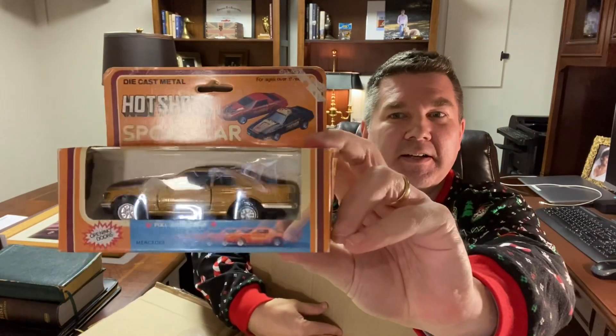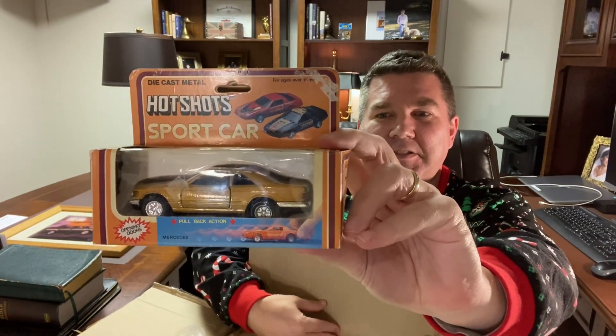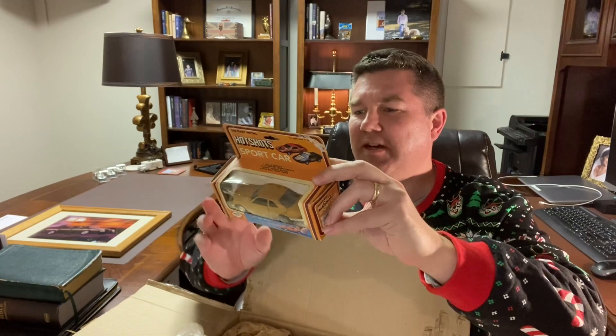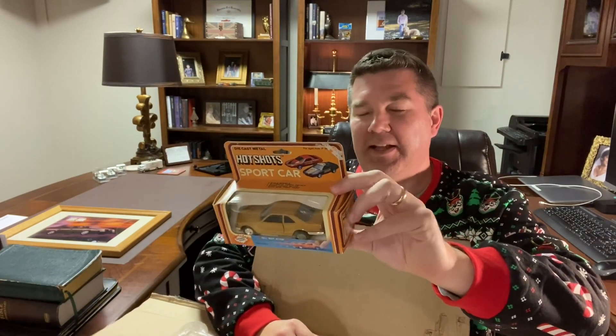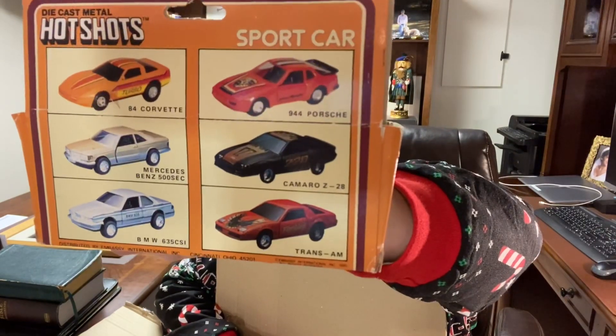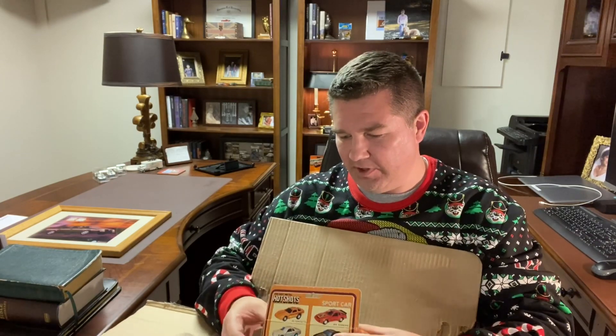Got a really cool old Mercedes. Look at this — it's called Hot Shots. Let's see who makes this. This is done by Embassy International out of Cincinnati, Ohio. That's really cool. You've got five other vehicles — pause that if you want to look at them: Corvette, Mercedes, Z28, Trans Am, BMW. That's really, really cool, Mark.